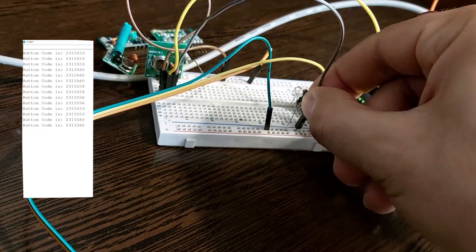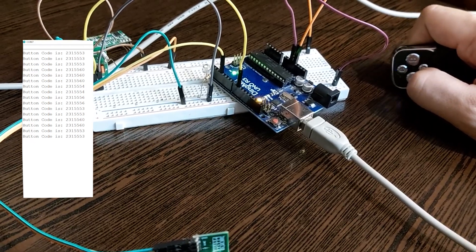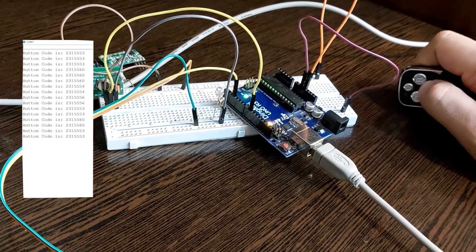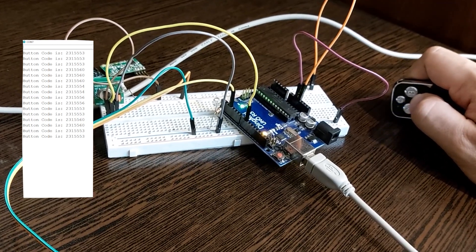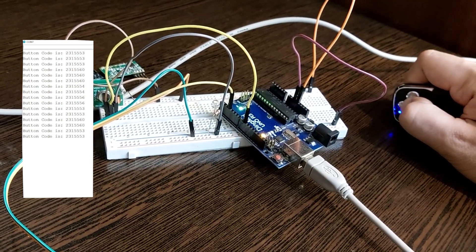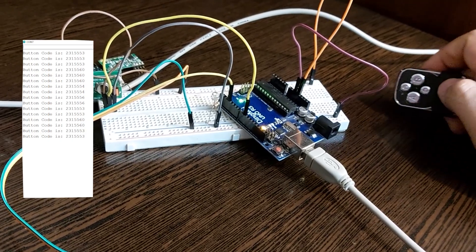If I connect the power to this module, you can see that the code is no longer received. This circuit works as long as it is very close to the receiver. Now, what should we do to improve it?